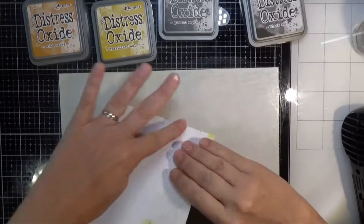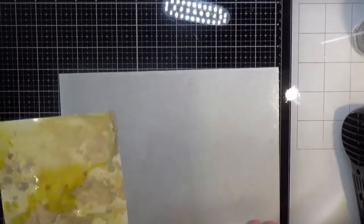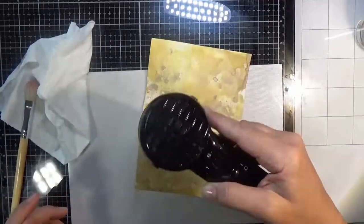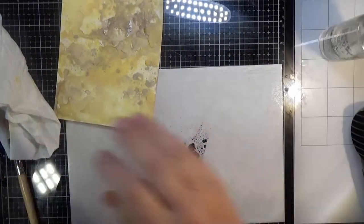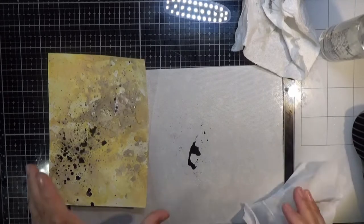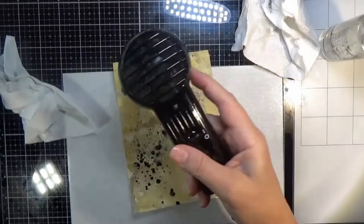I needed a little extra yellow, so I just smashed more of that on my craft mat and added that. For the final touches here, I'm going to smush down a little bit of black soot, add some water, get a paintbrush, and flick on some splatter. It flicked on a lot of splatter, so I thought okay, that's enough, and then I dried that.